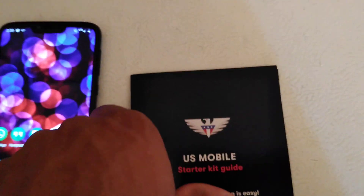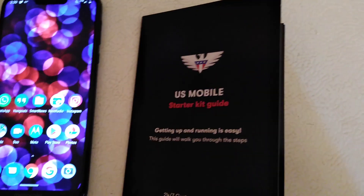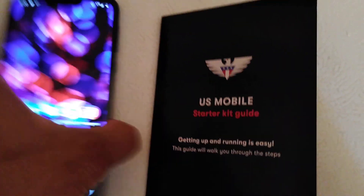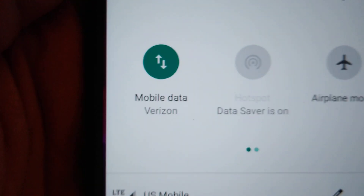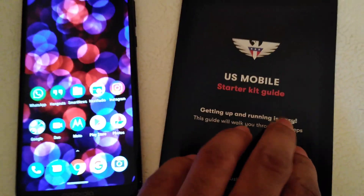That video was basically advertising their cheap service — they have service for four dollars a month. I'm using the Verizon Wireless network. It shows right here: Verizon Wireless. Yes, US Mobile does have Verizon Wireless service.